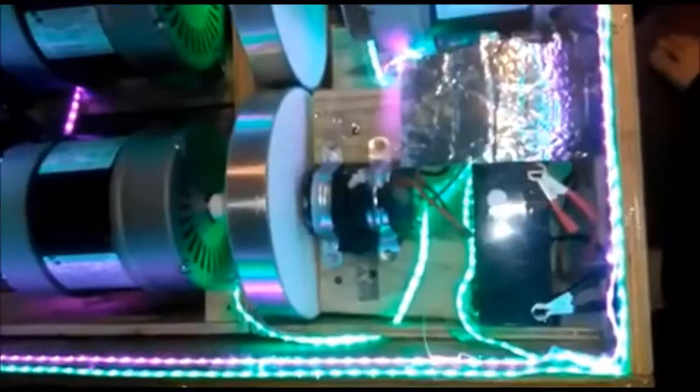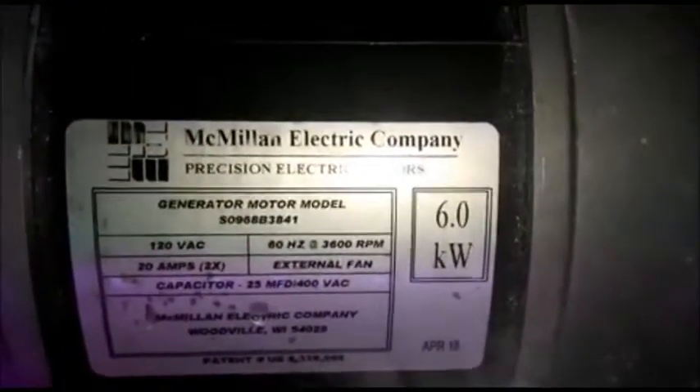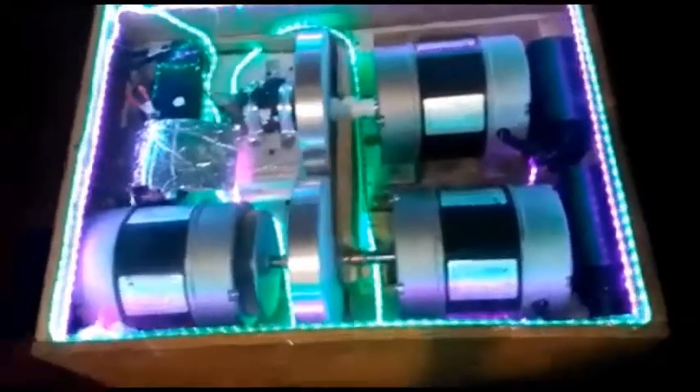This is a generator with a small motor, 300 watt, with a 12-volt battery, powering a 6-kilowatt generator — as you can see right there, 6 kilowatt. And the generator would recharge the battery.